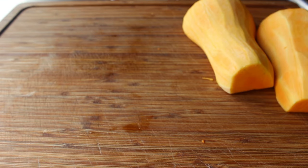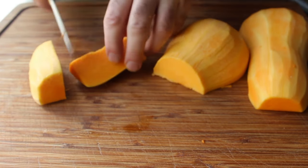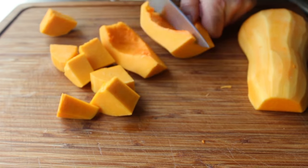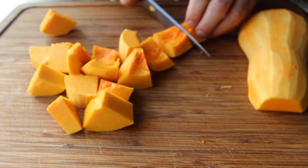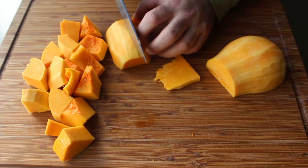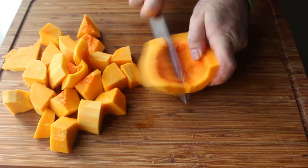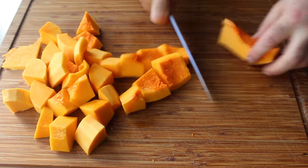Once peeled, simply cut it up into chunks about the size you see here. Then we have a big decision: are we going to roast this squash in the oven before adding it, or add it as is? I base the decision on how I'm going to use the soup. For a main course, I usually roast the squash — that produces a sweeter, richer product. But here, since I'm serving this as a first course before a relatively heavy meal, I'm not going to roast it. That gives us something lighter and brighter — a lover, not a fighter. For this version, we're going to use it raw.